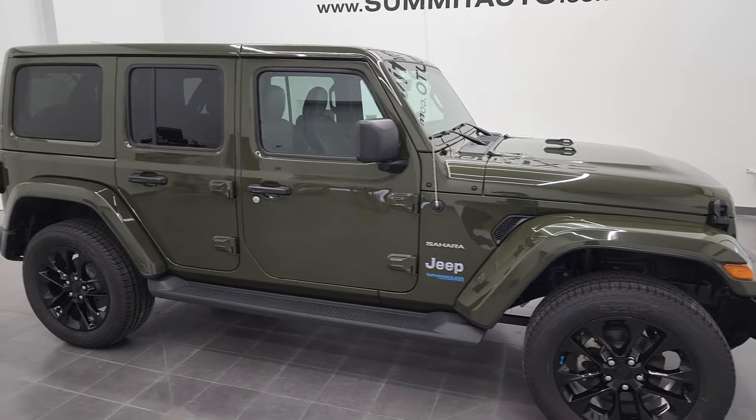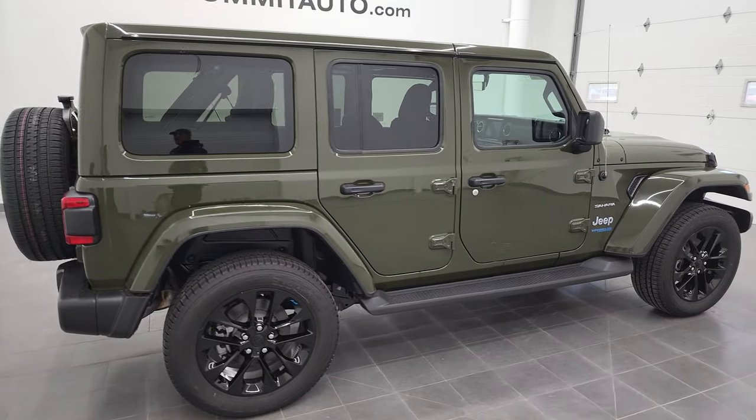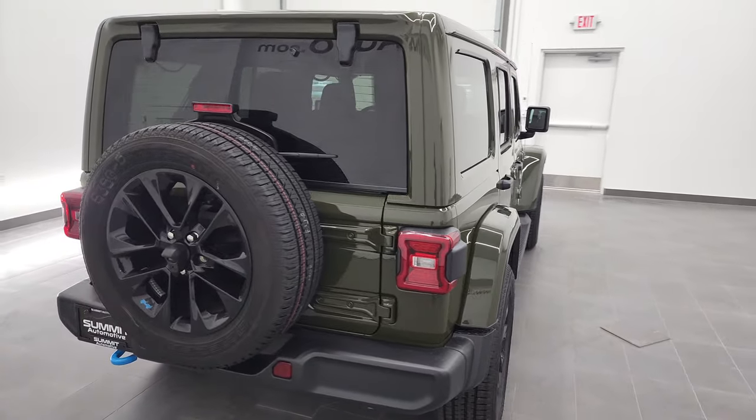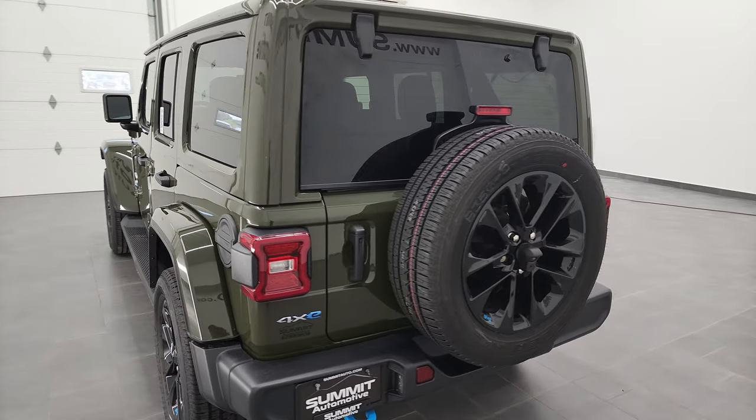Hey everybody, this is Brett and this 2022 Jeep Wrangler Sahara 4xE is stock number 22J76. I am here at Summit Automotive in Fond du Lac, Wisconsin — your new and used Jeep and Jeep Wrangler headquarters.